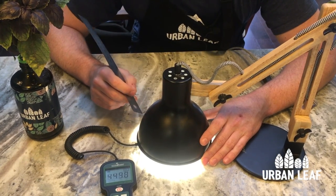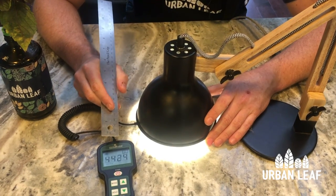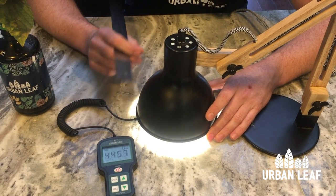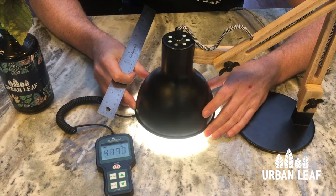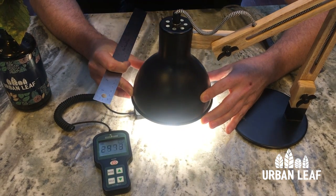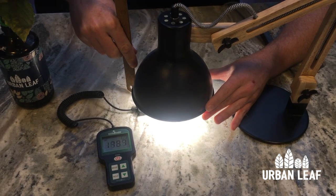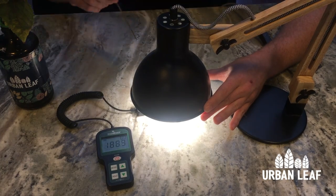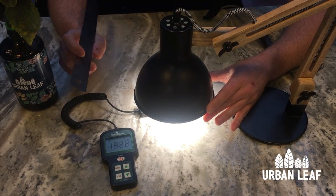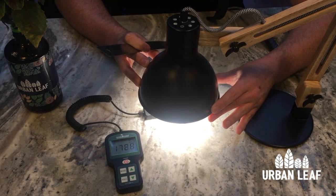I've placed the grow light directly on top of the PAR meter and I'm getting a reading of about 4,500. I'm going to gradually move this light up and away — we're now at a distance of maybe two inches or so and you'll notice we've got a reading here of about 1,800.